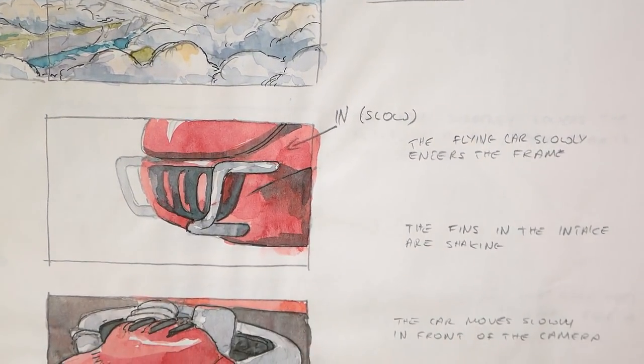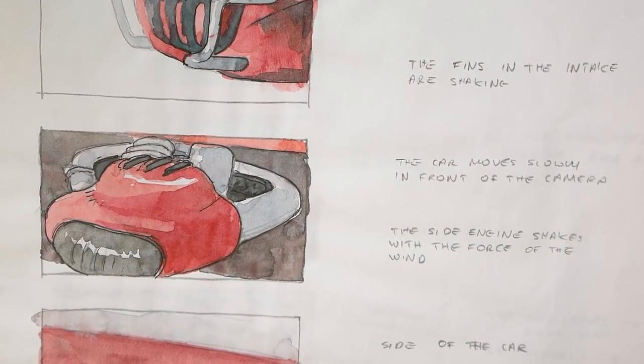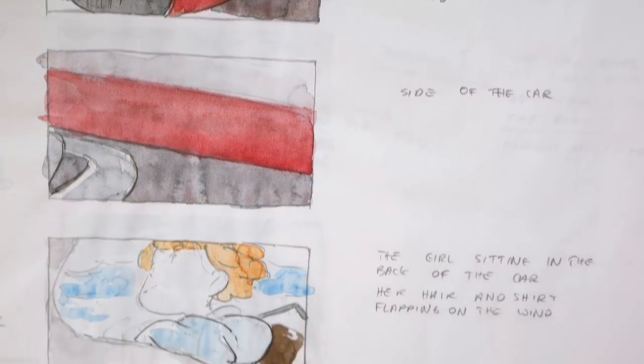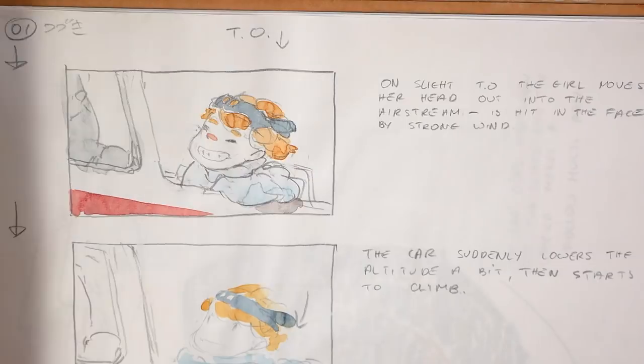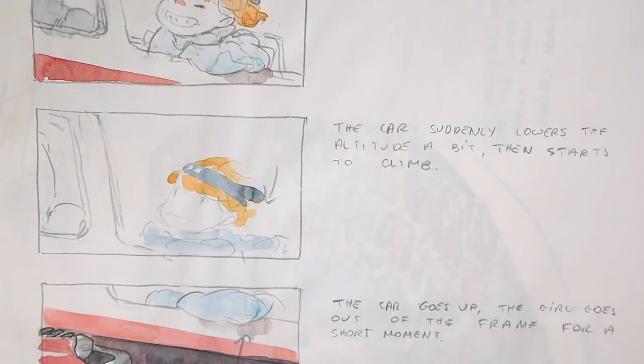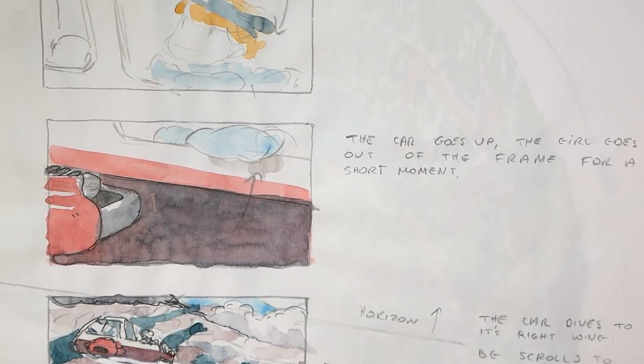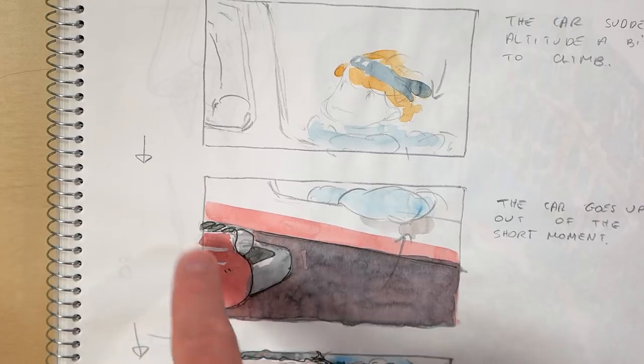I find this method less constraining than using just an A4 sheet with printed frames for each cut. I have a template of 16x9 frame and I just put it underneath the paper, and it's so thin that I can just trace a frame wherever I want it. In the frames I paint the content of each cut and I mark the transition of each screen with a down arrow.